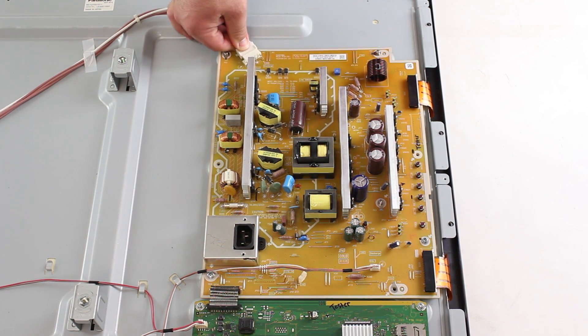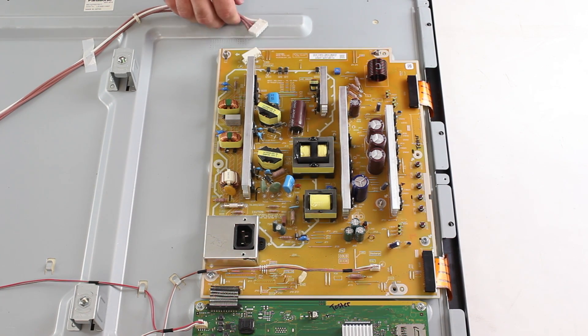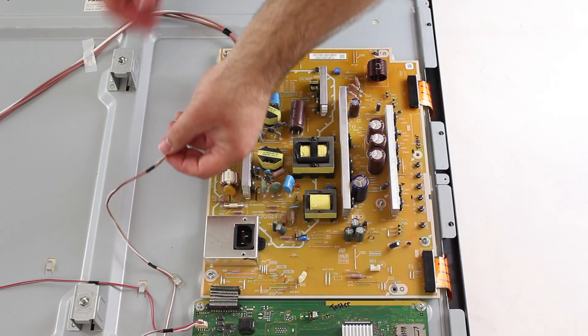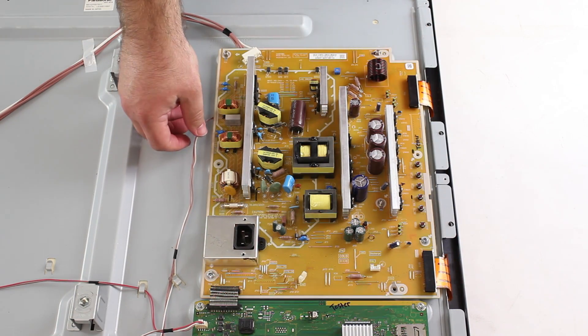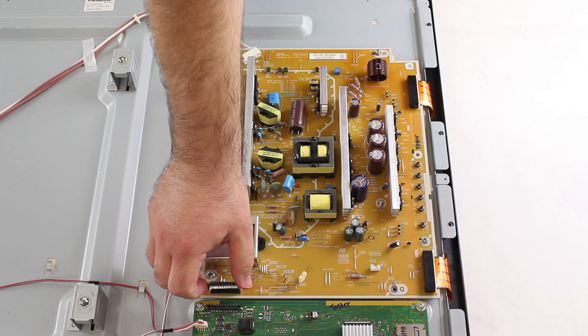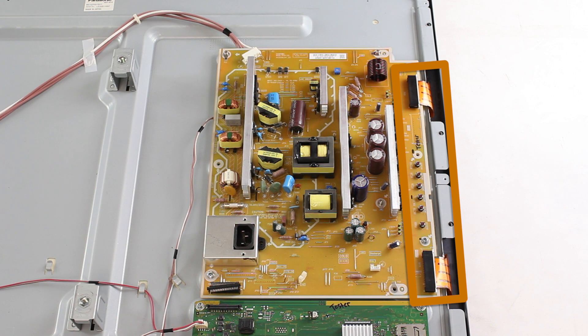I squeeze on the connection and then firmly pull it away from the board. Be sure to use caution when disconnecting any cables. These last two ribbons are very fragile.